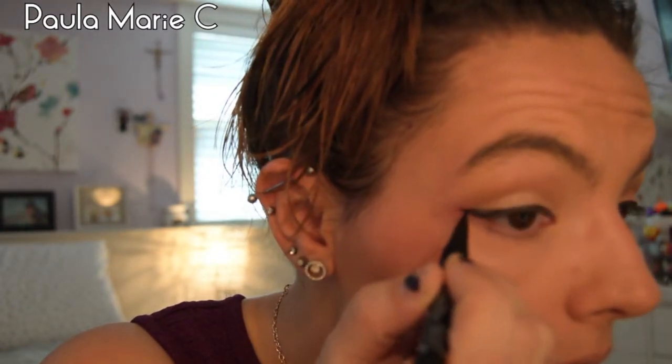Now I'm going to take the Kat Von D Tattoo Liner in Trooper — I have a little sample size I'm trying to use up — and I'm going to use this as my eyeliner. It is a liquid liner with a felt tip and I'm going to do a winged liner. If you don't want to do a winged liner or prefer a pencil, feel free to do that — you don't need to follow my winged liner.